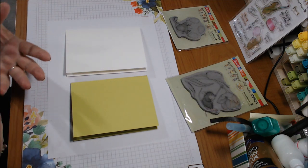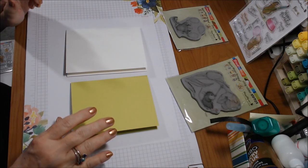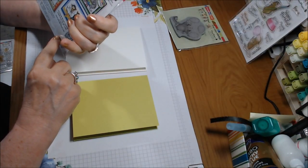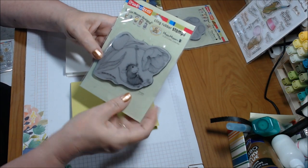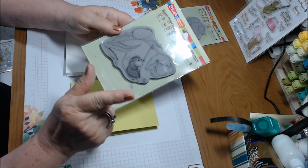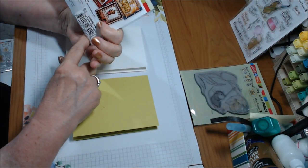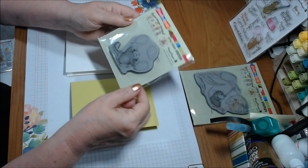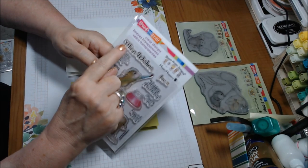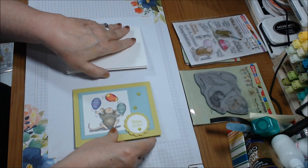I'm enjoying it and I do use Stampin' Up products as well as the House Mouse. Let me show you what I did — I made two cards. I used a stamp set called Cling Spring Swing, which looks like crocuses with a little mouse hanging from a rope. That's Mud Pie. I also used Easter Egg Juggle, where he's juggling three Easter eggs. For sentiments I used 'Happy Easter' on one and 'Mice Wishes for a Cheery Day' on the other.